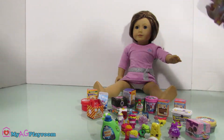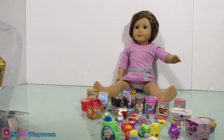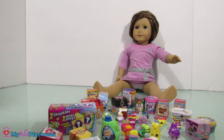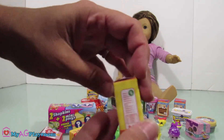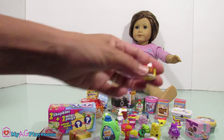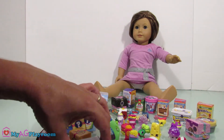Now let's open the last one. We have a duplicate — we have a duplicate again — breakfast cereal. This one is an empty one; it's supposed to be inside. Who thinks we didn't get any duplicates from the Shopkins?